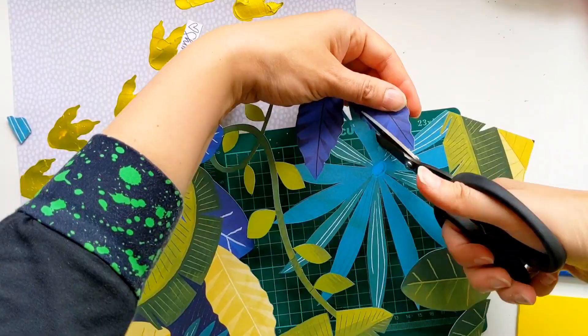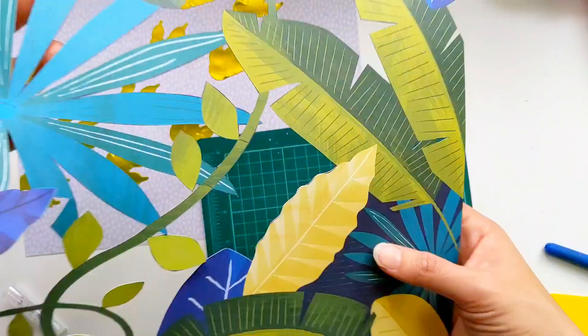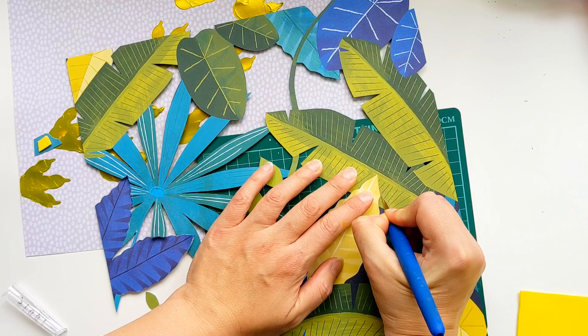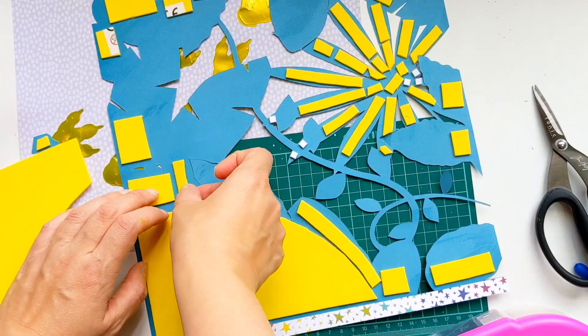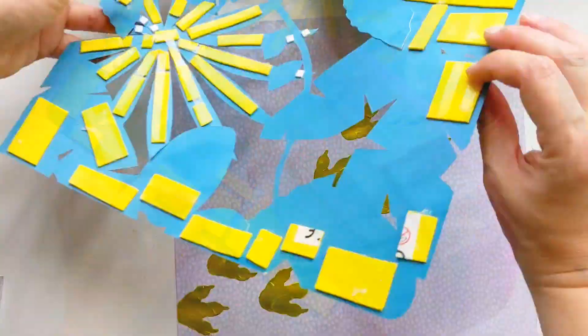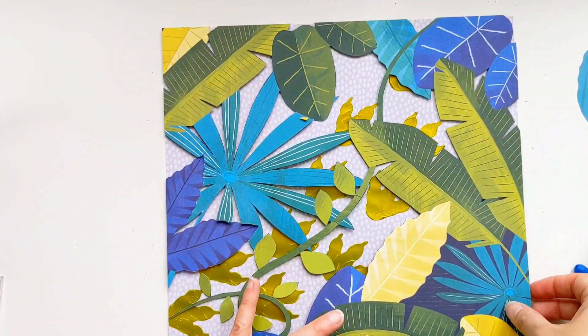So I'm just picking leaves that would work quite well raised slightly at the tips and I'm trying to make it a little bit balanced so that there's leaves all around the page that can be raised up. Now it's time to stick it all down and I'm testing out a new adhesive. I've tried so many different ones trying to find the perfect one that keeps everything stuck. I would love your recommendations if you've got an adhesive that you swear by — please do let me know in the comments.